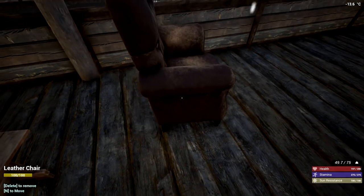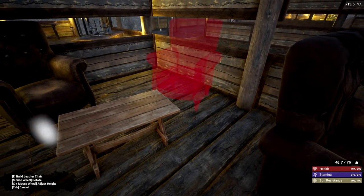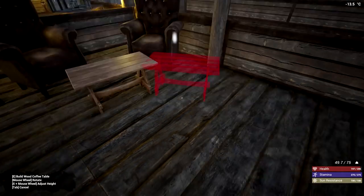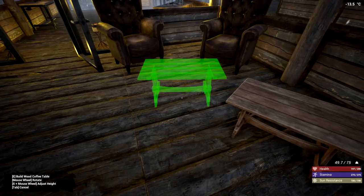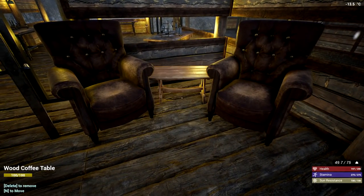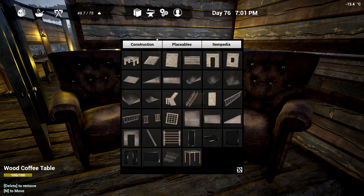I might have to move this a tiny bit. There we go — I can't even put the coffee table between these two chairs, it has to be in front. There we go, nice. And now we can put a nice little light there — I don't know if the torch would be a good idea or should we put one of those lights there?